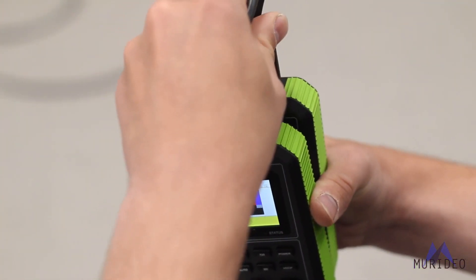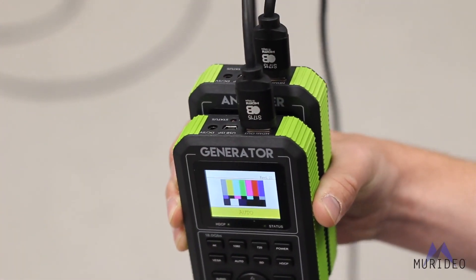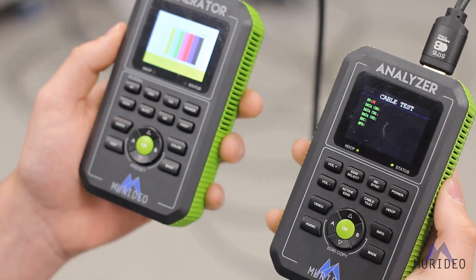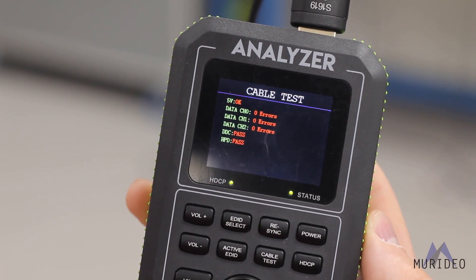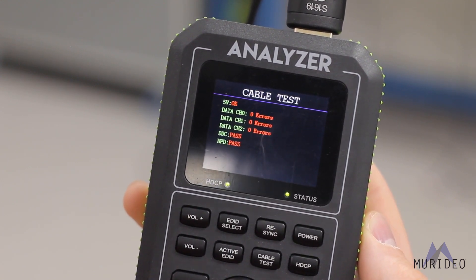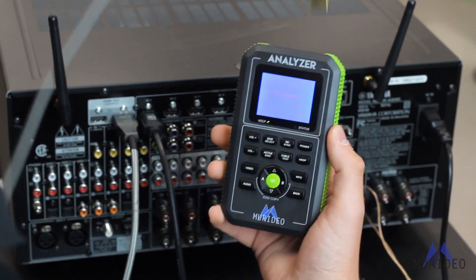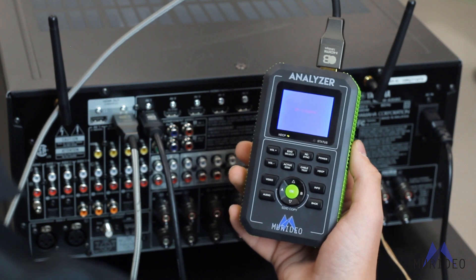A popular test done with the Fox & Hound is testing HDMI cables or AVRs to see if they can handle the full 4K60 18 Gbps signal. You may be surprised at what you find. We have found that many products that say they can handle 4K may only be able to handle some lower bandwidth versions of 4K. Pre-testing cables and distribution products ensures the stability of your infrastructure.